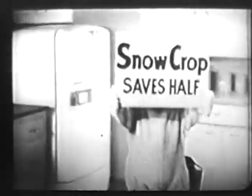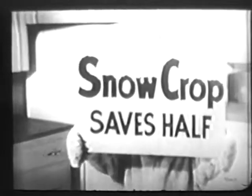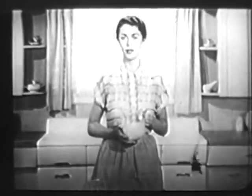And as Teddy Snowcrop says, Snowcrop saves you all the work and half the cost of oranges you'd carry home and squeeze. All you do is add three cans of water, stir, and a six-ounce can makes a pint and a half of wonderful orange juice.